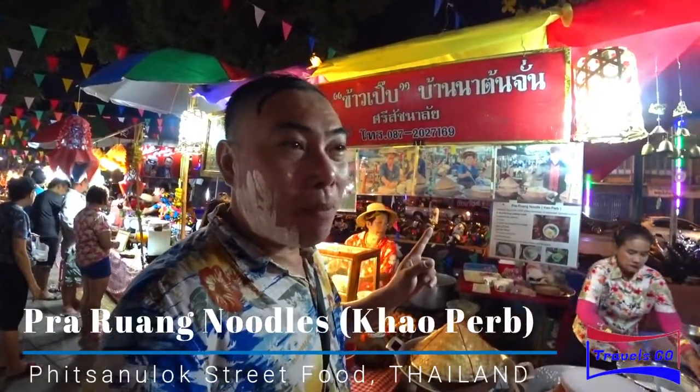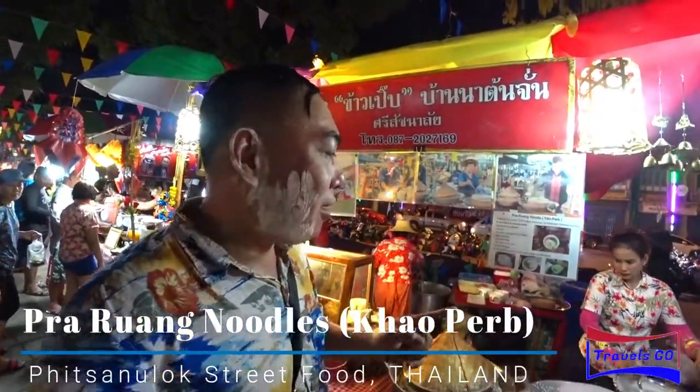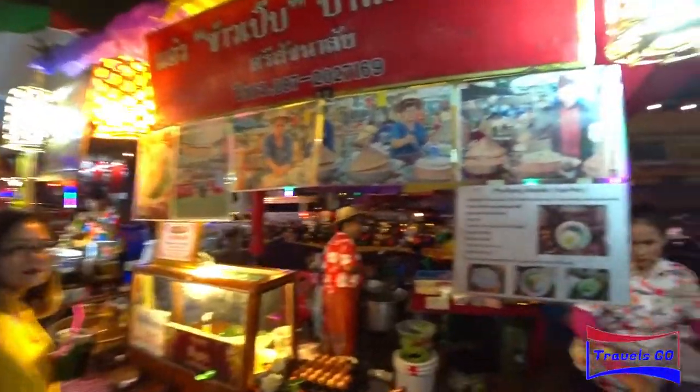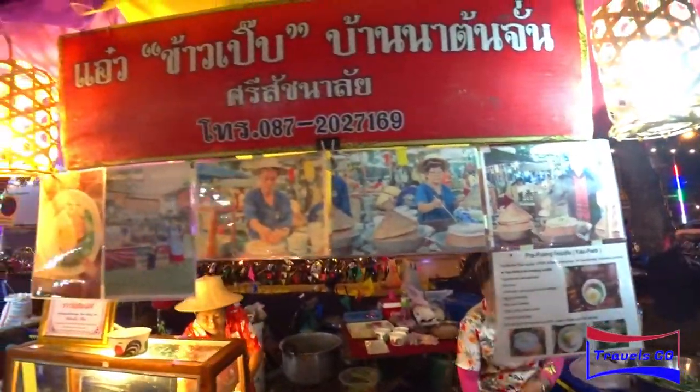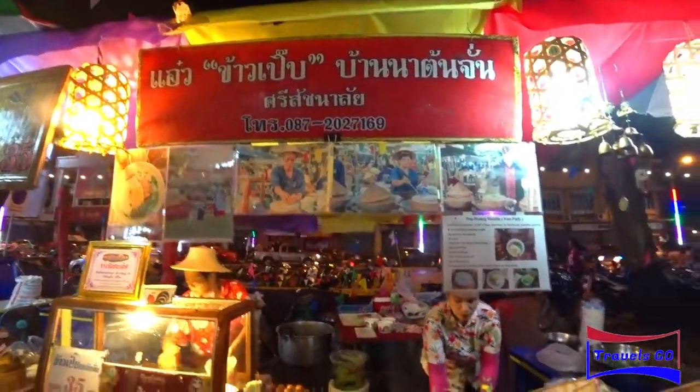This is a local dish of Phitsanulok, right? The name is called Prarang Noodle. Let's see how it is being cooked.